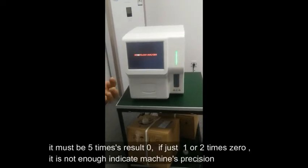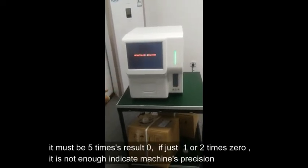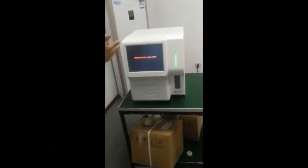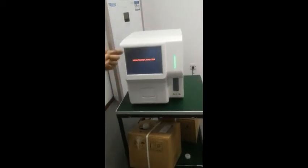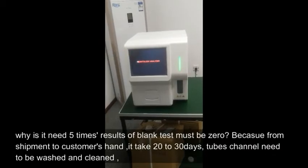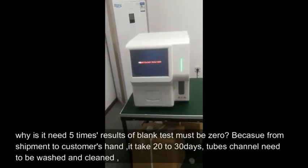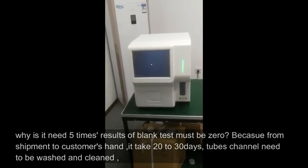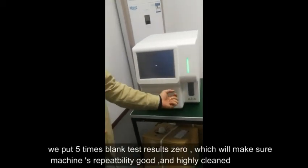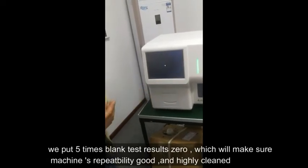It must be 5 times with a result of 0 — if just 1 or 2 times show 0, it is not enough to indicate the machine's precision. Why does it need 5 times? Because from shipment to the customer's hands it takes 20 to 30 days, and the tube channels need to be washed and cleaned. Five blank test results of 0 will ensure the machine's repeatability is good and it is highly cleaned.